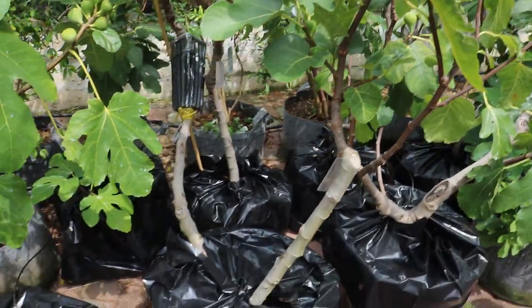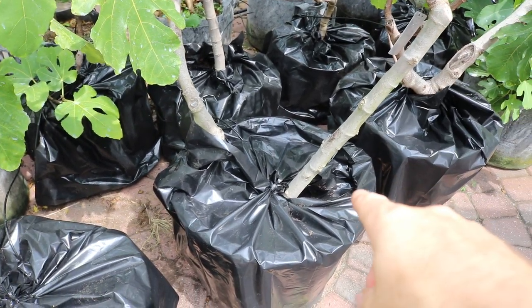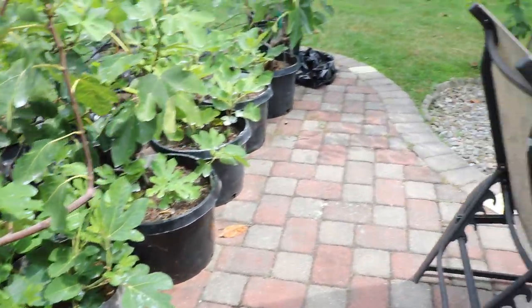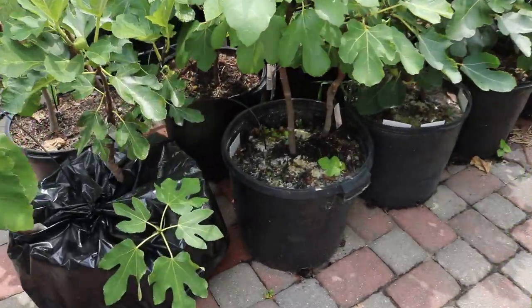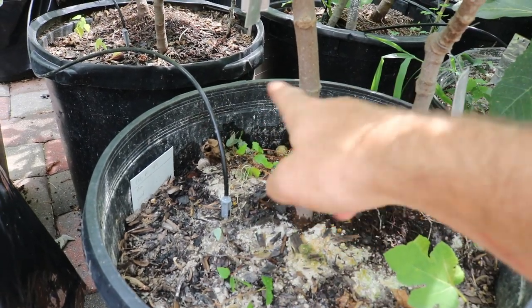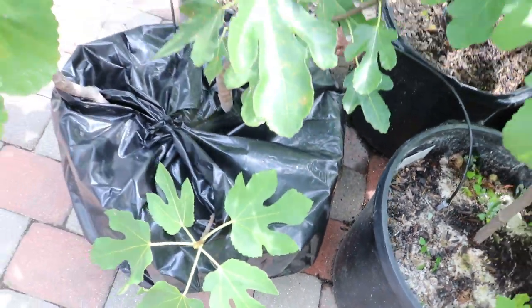So what these trash bags are going to do — now that you have that piece of knowledge — is that these trash bags will conserve that moisture, plain and simple. They're trapping a lot of that moisture in that's evaporating, helping to stop evaporation. It's kind of acting like mulch. I decided actual mulch is just a lot of work. For some trees like this one that doesn't have a lot of soil and has too many exposed roots, I'll fill that in before putting the trash bag on. The trash bag is going to act as mulch and conserve that moisture.